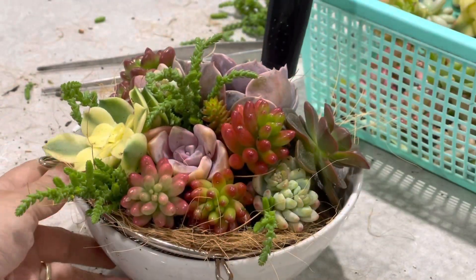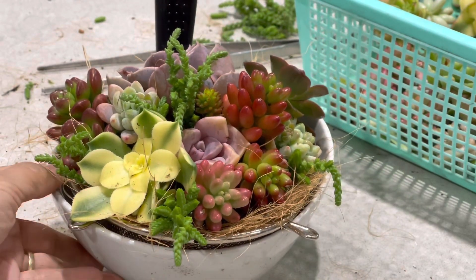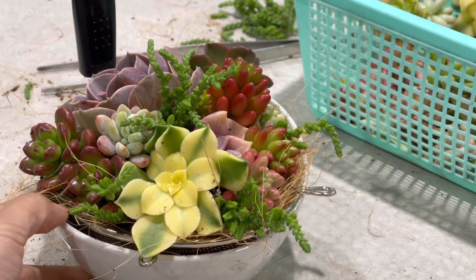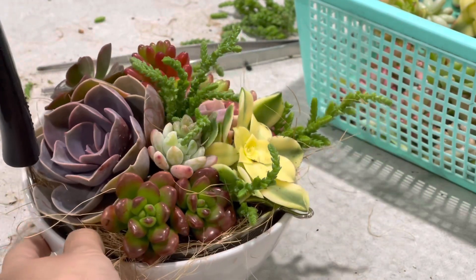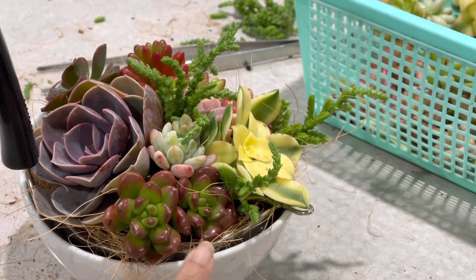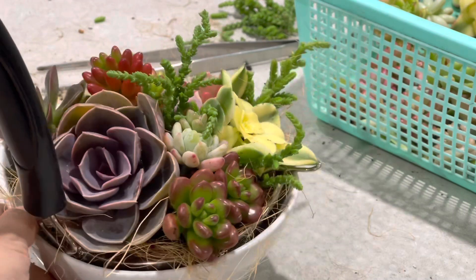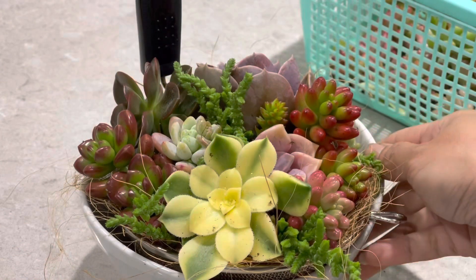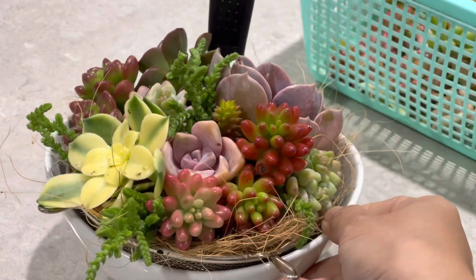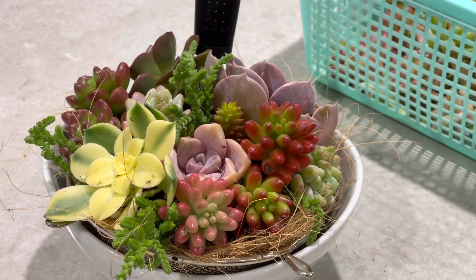The second arrangement is done — it's so gorgeous as well, very colorful. The Aeonium Kiwi is beautiful, and we have another sedum here that is really gorgeous. The PVM is right at the back. Now let's make the next one.